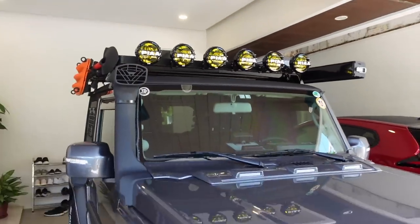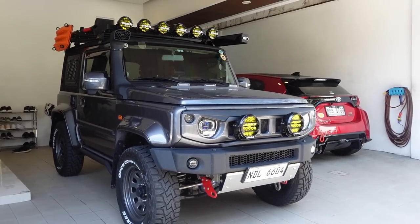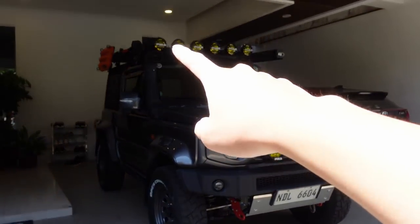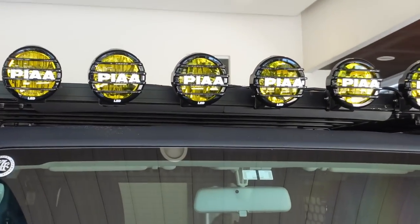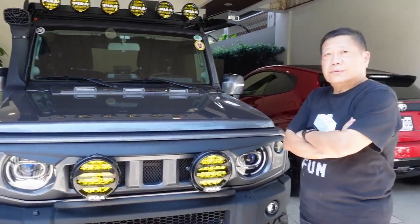Overall, if you look at it from the front angle, it actually looks pretty good. If you're curious about the light output of these 6 LP-550s versus the previous light bar — the LED bar was actually stronger. But my dad wanted the pogi points, so he went with this. The LED bar had many more LEDs — around 20 plus bulbs compared to just 6 bulbs on this setup. But this one looks better, more pogi.